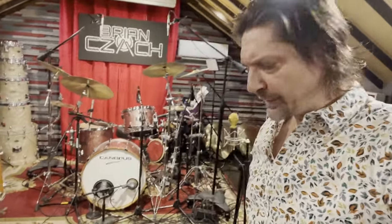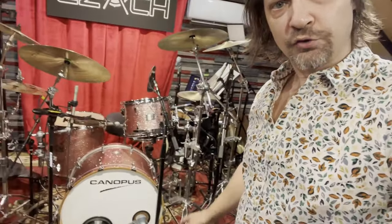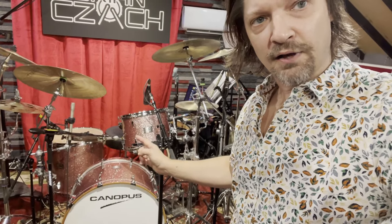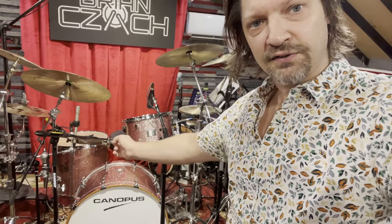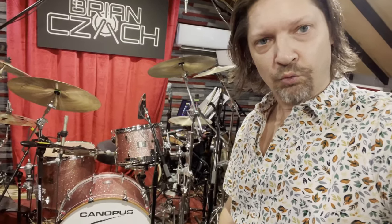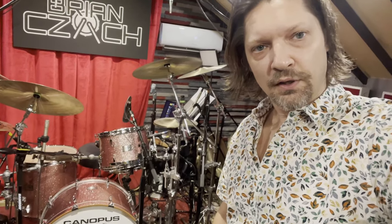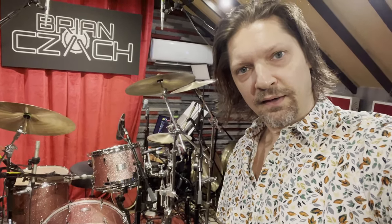I'm gonna bring you in a little closer here so you can see. We got a 24 by 14 inch bass drum, 13 by 9 rack tom, and a 16 by 16 inch floor tom. To go with those drums I have the new Canopus AA aluminum alloy snare drum.